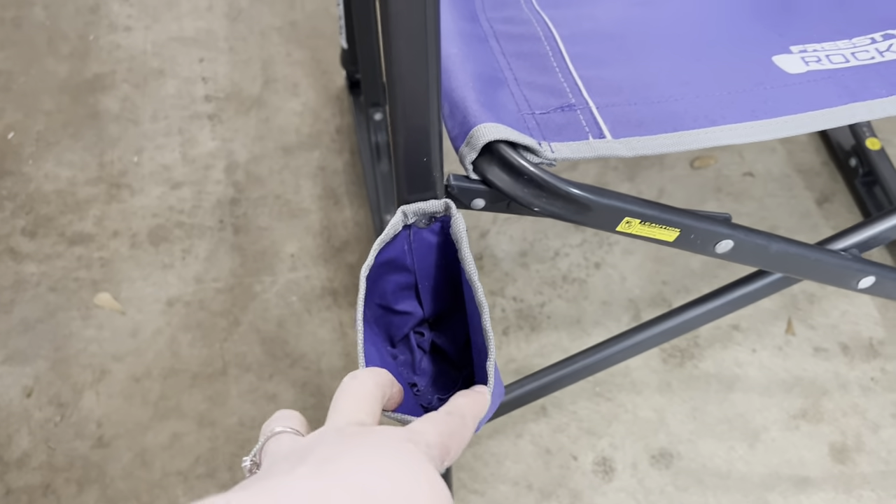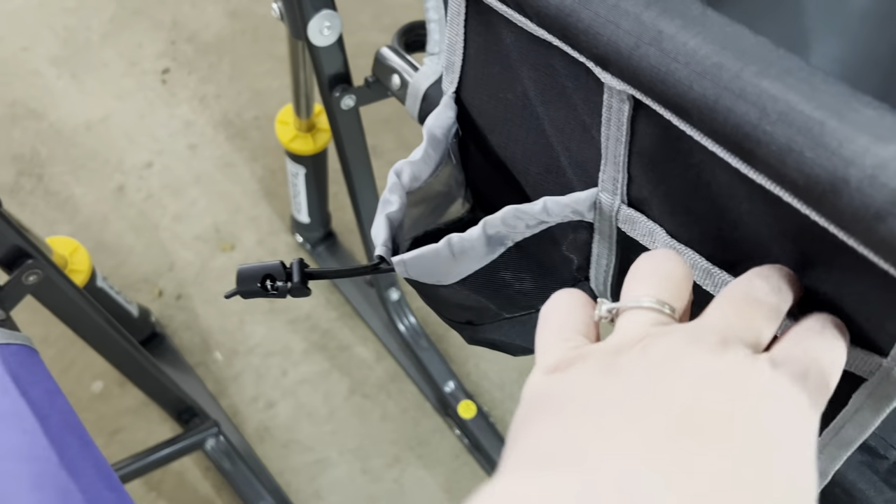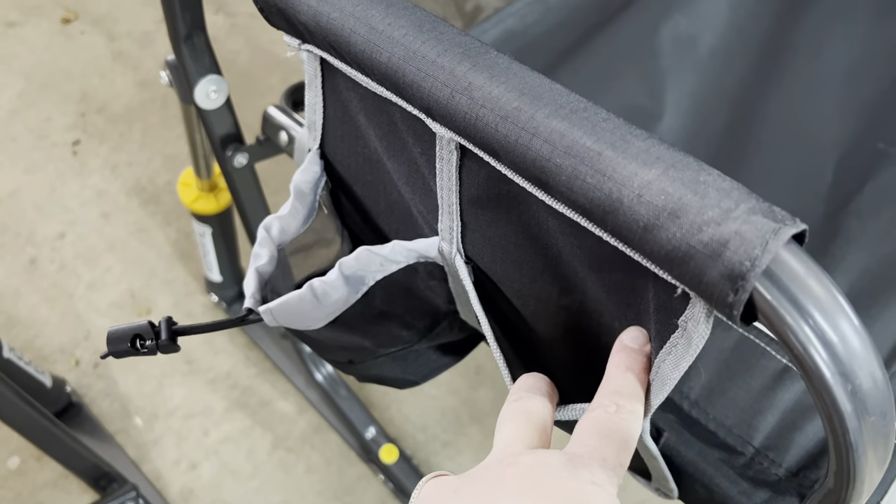The key feature is the front pocket here for the cup holder on the regular rocker. Then on this one, it has one on the side as well as a phone holder.